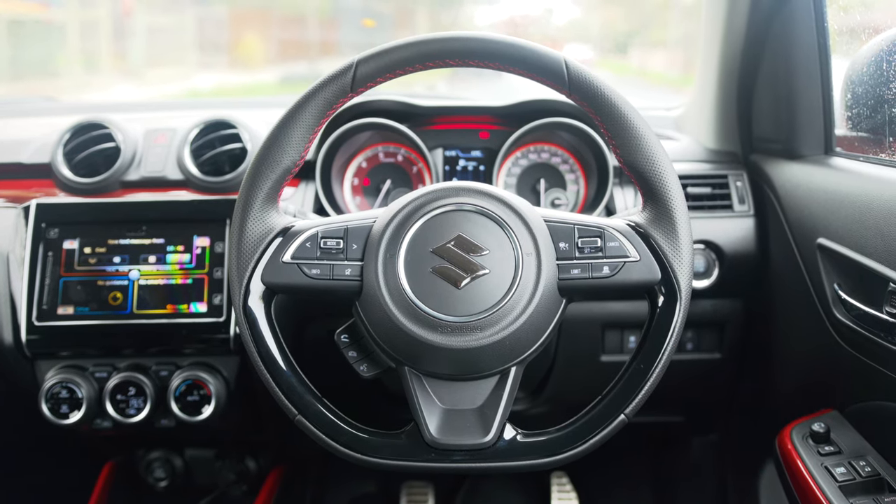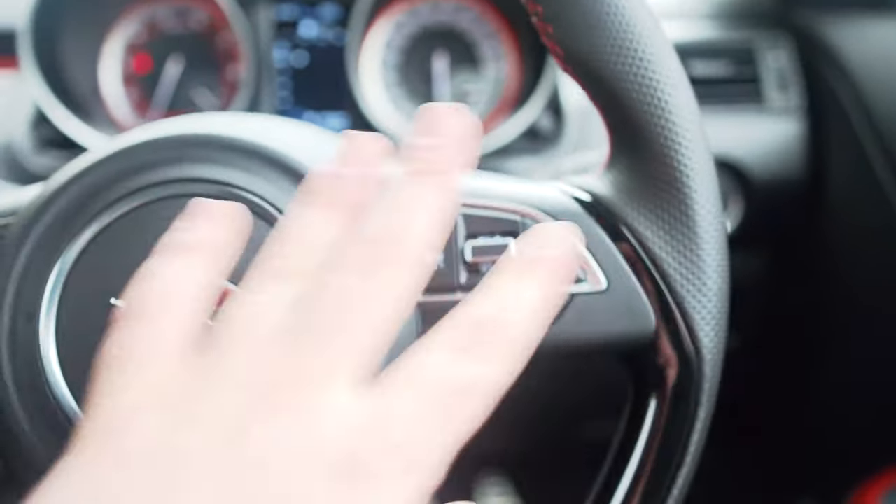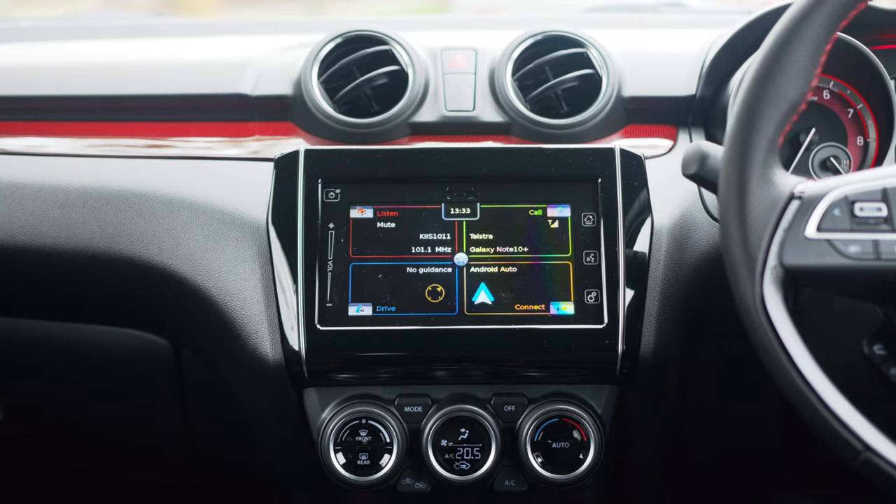This steering wheel is absolutely fantastic - it doesn't deserve to be on this car. The materials are suitably premium, really nice leather, and it's a D-shaped steering wheel giving it a sporty feel. It's incredibly functional too. On the left you have media controls, on the right your cruise controls - phone controls are in an odd position at the back of the steering wheel but not the end of the world. It's so easy to use and live with. Genuinely unnecessarily premium for this car.